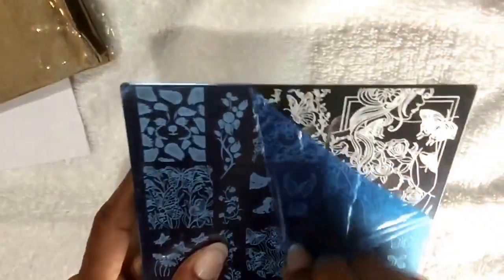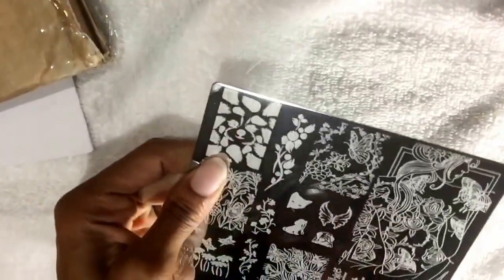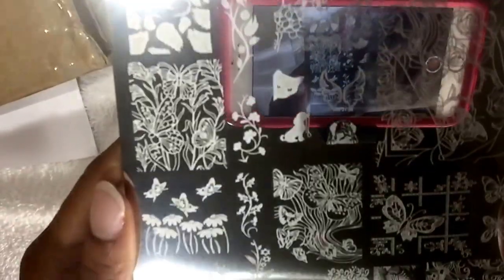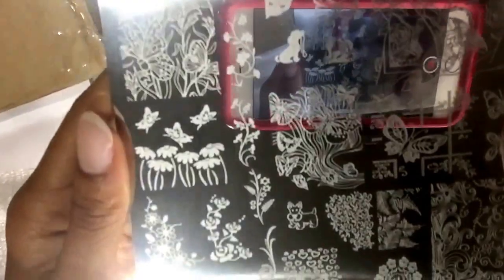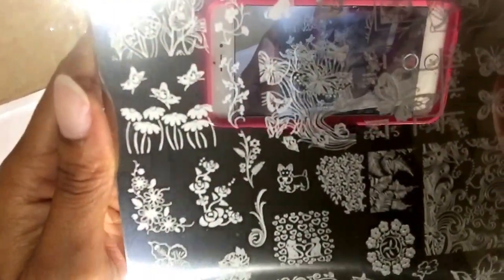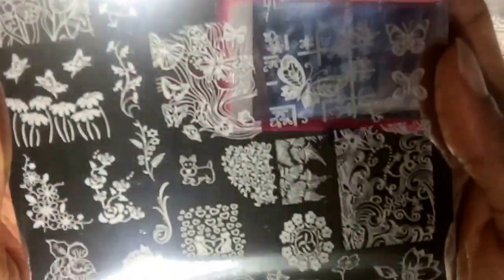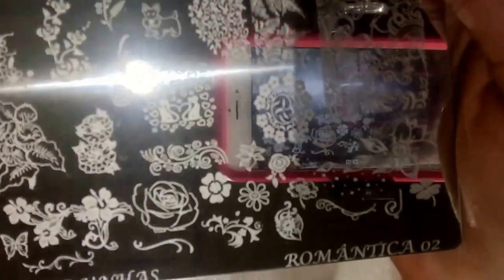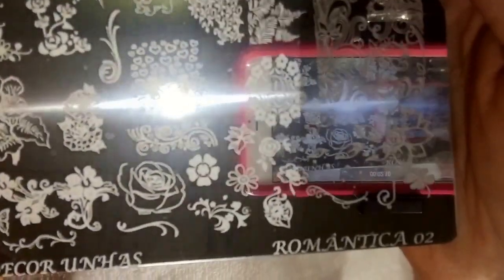Gorgeous plate — I'll take it off now so the lighting is a little more visible. My lighting in here is a little more intense and dark. Beautiful plate, beautiful.